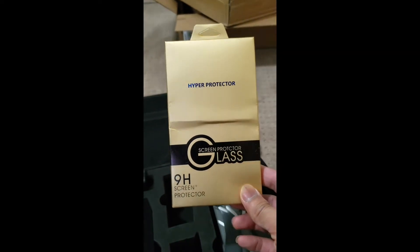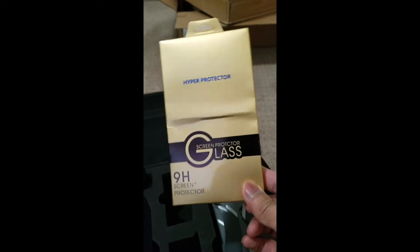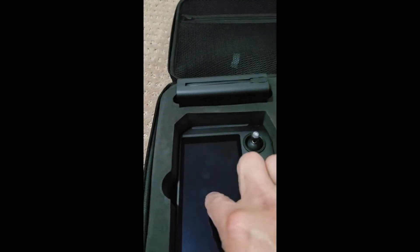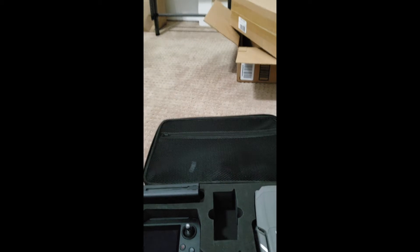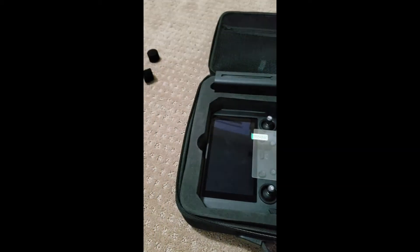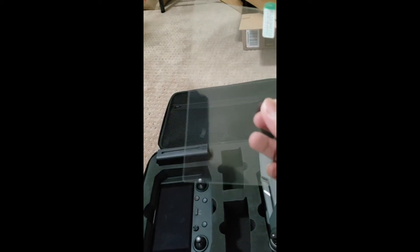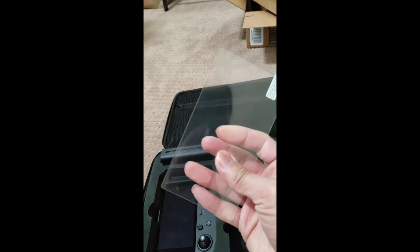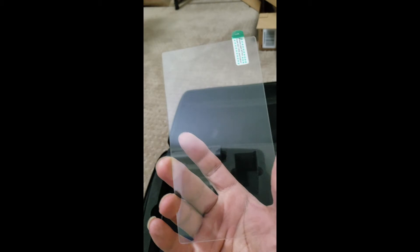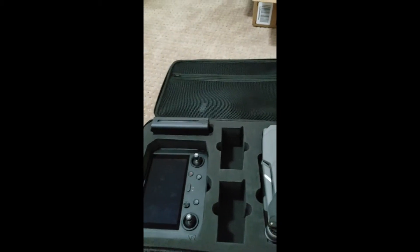They also include a screen protector glass shield, kind of like a phone screen protector, but this one is for the controller's screen. There's also a cleaning cloth for the screen. The glass is pretty thick. I'll put it on and try it out to see how good it is.